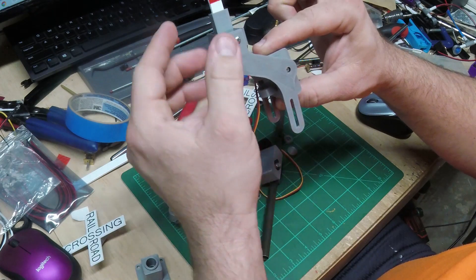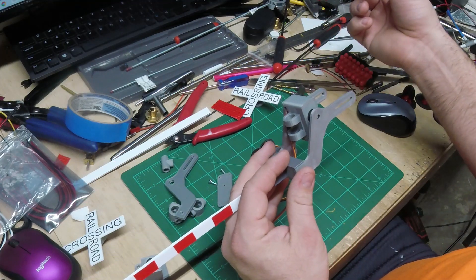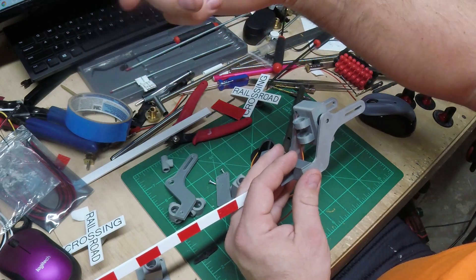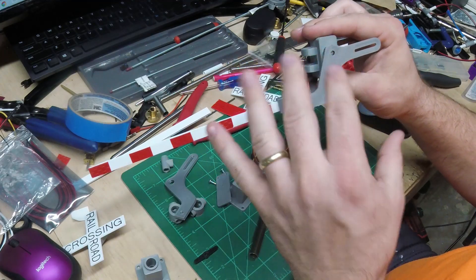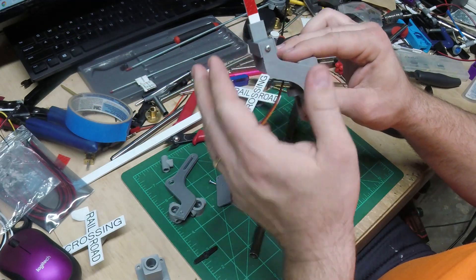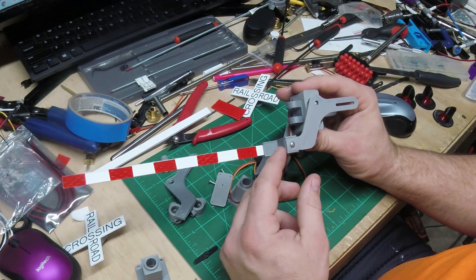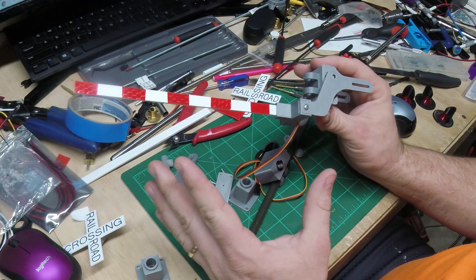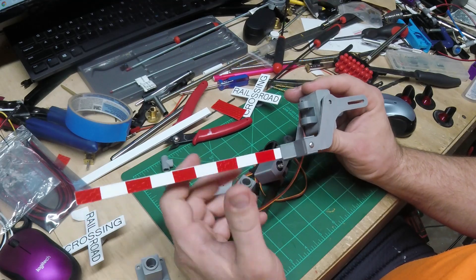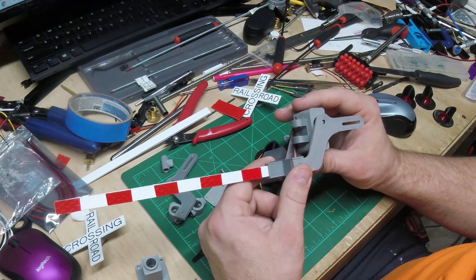I'm going to use an Arduino to program raising the arm up and down, using infrared sensors. One sensor detects the train approaching, brings the gate down; the second sensor on the other side keeps it down while the train is passing. Once both sensors are clear, the gate raises back up and the lights shut off. I'll go over the Arduino programming later in this video. The code I'm using I found on YouTube — someone in the HO scale model railroading community already wrote it, so I can't take full credit.